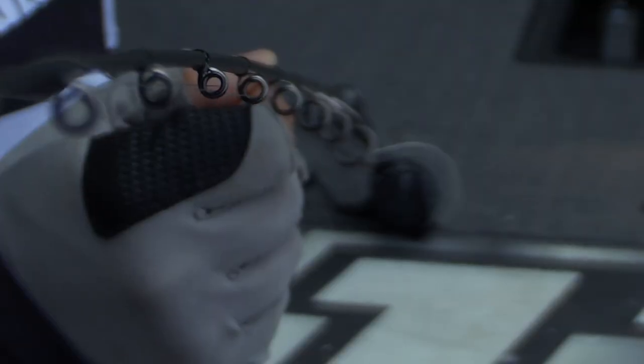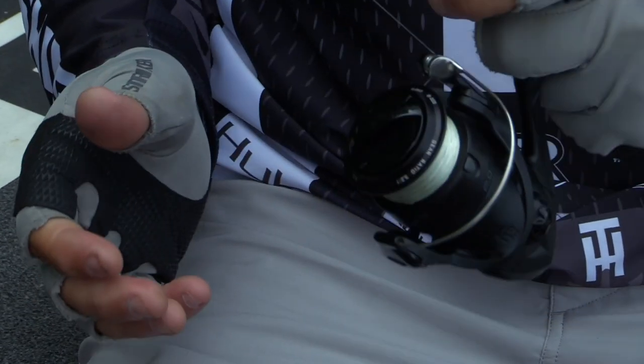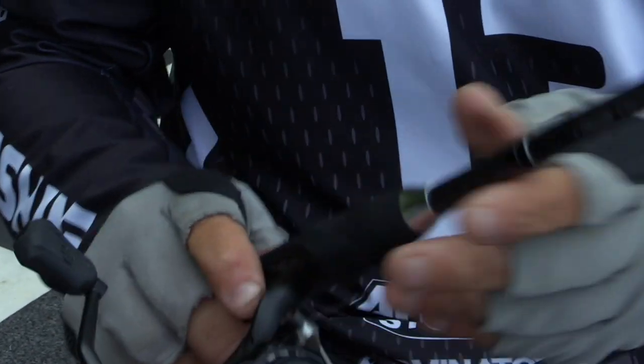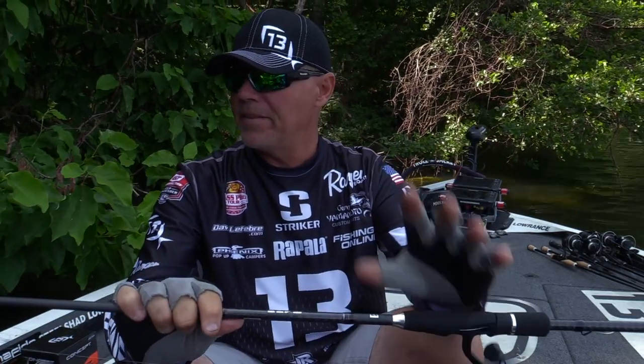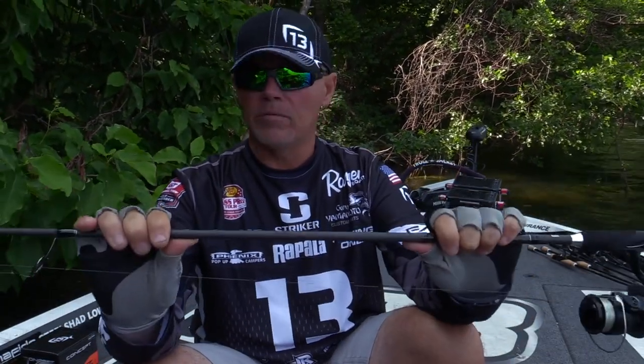Some of the other things that I like is the evolved components, and Thirteen Fishing is also known for that. This is a soft touch reel seat, EVA handles, very, very comfortable in your hand — spinning rods and the bait casters are just incredibly comfortable. Now that they're even lighter, it's just unbelievable for this price point of a rod.